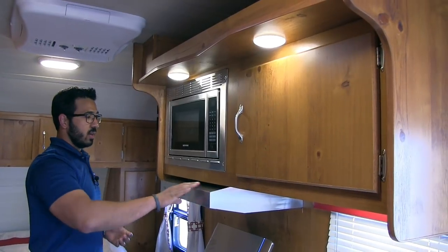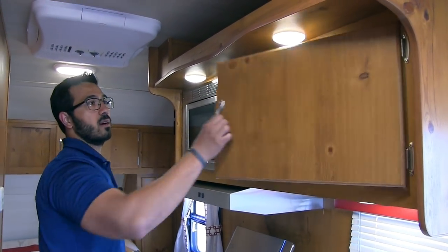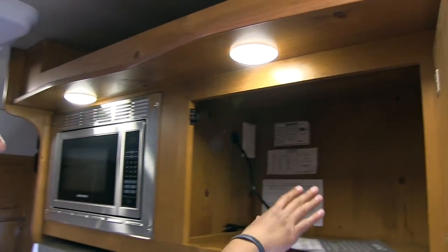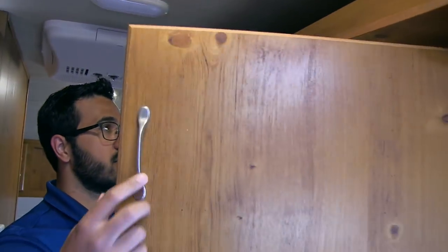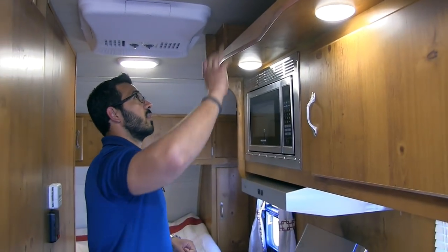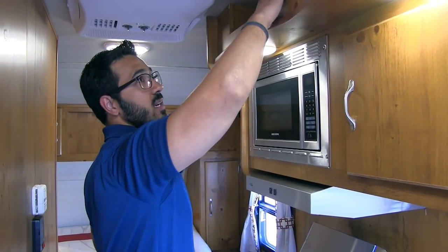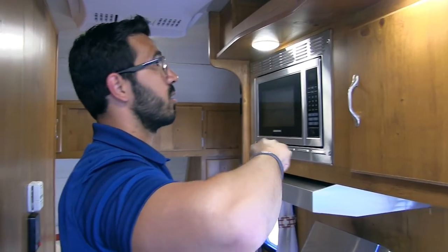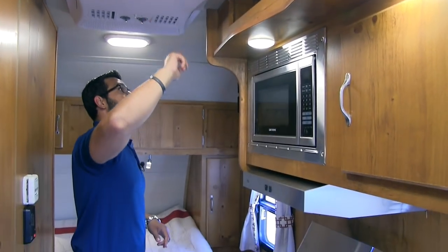Looking up top, you have your stainless steel hood with a light and fan, and a microwave right here. Take a look at this — this is a big storage area, perfect for your pantry. Some of your bigger food items can be stored right in there. There's a little space up top too, mainly for knickknacks — not super easy to access, but if you want to put a couple of decorations up there, by all means. LED lights again on the ceiling here.